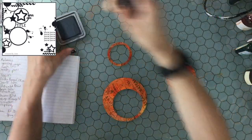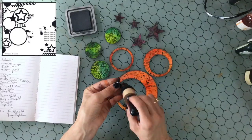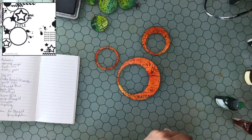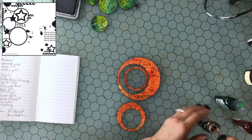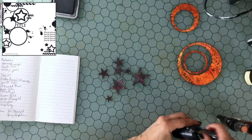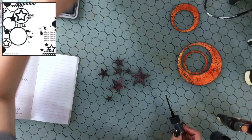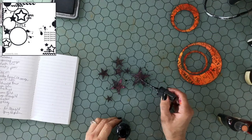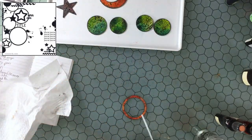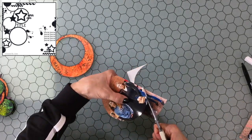Once all the pieces are painted I allow them to dry completely, then edge each one with some Black Soot Distress Oxide — going all along the outside and on the inside of the circles with holes. Then to add a little more variation I add splatters: orange splatters on the orange pieces, green splatters on the green pieces, and black splatters on the stars. I keep the stars close together hoping the splatters stay mainly on the stars. To add a cool effect I also sprinkled some water on and dabbed it up with paper towel to remove a little color.